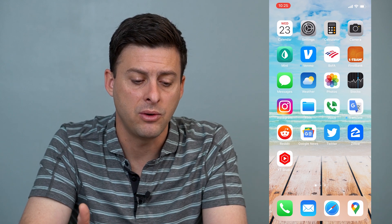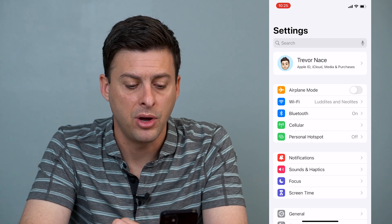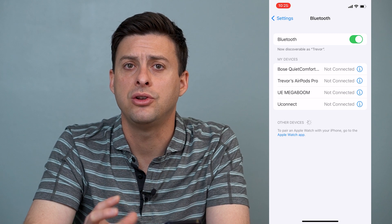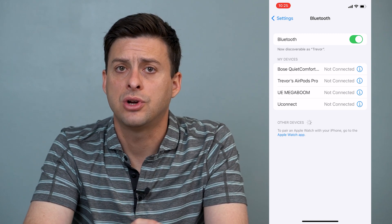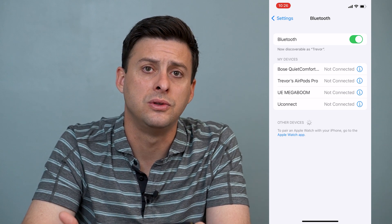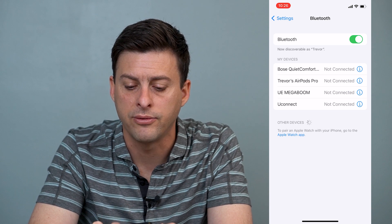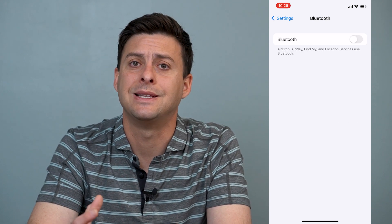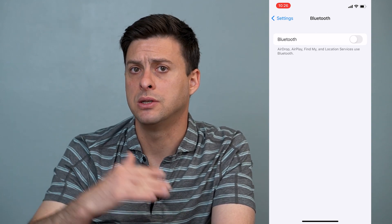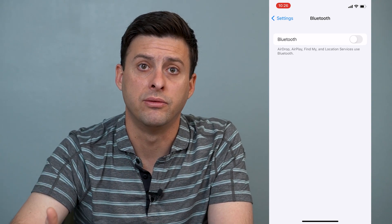So the very first thing that we'll want to do is to head into Settings and then tap on Bluetooth. The first thing we'll check is to make sure that your audio is not trying to connect and disconnect from any kind of Bluetooth speaker or Bluetooth device — you want it to be on your iPhone itself. So let's toggle off Bluetooth here so that it's not trying to connect to some other device, because that might be causing the audio to cut in and out.